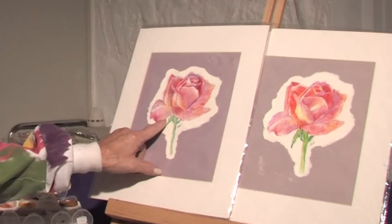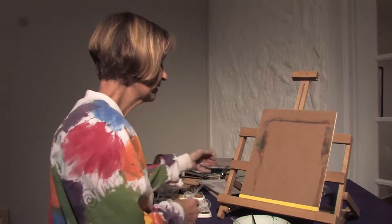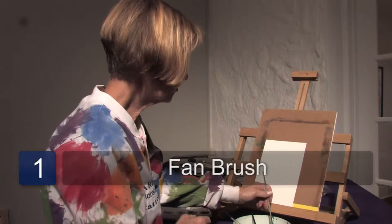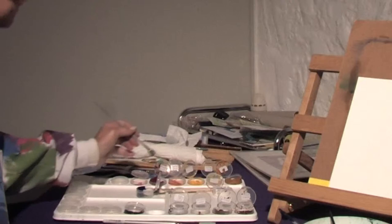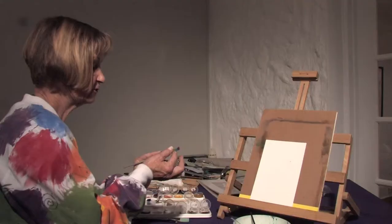This one was done with watercolor paint and I want to show you a couple of quick tips on how to paint roses. First of all, you can use a fan brush and load up your paint with a little bit of permanent rose, a little bit of red, and maybe some gouache, getting a couple of different colors going on like I am.